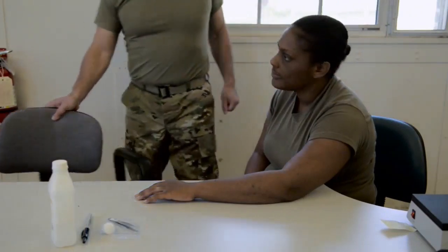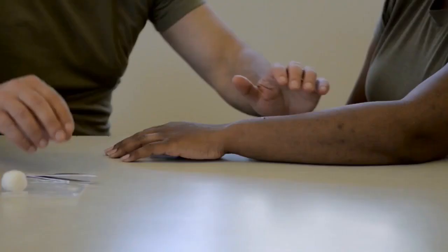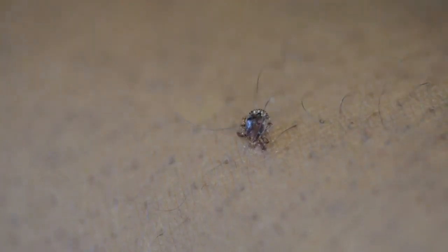Despite your best efforts to prevent tick bites, ticks may still find a way to penetrate through your defenses and bite you. If a tick is found attached to your body, follow these steps for proper removal.